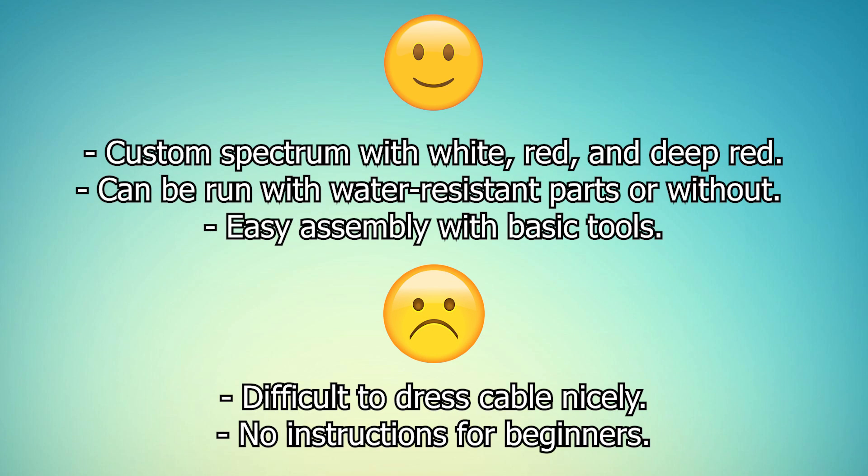The things I like most about this light are the custom spectrum HLG has come up with for it, and the ability to run the light with additional water resistance or to go without if it's not needed. It was also very easy to build and required only basic tools. My main complaint was going to be the fact that no potentiometer was included, but after speaking to Amit, he mentioned they'd be including pots in all kits going forward. Maybe they'll also toss a few more zip ties in the kit, since a single zip tie doesn't leave much room for error.